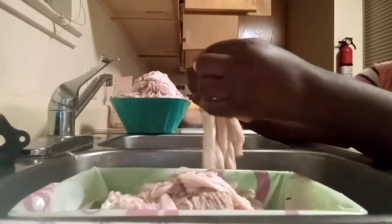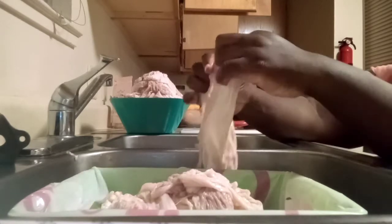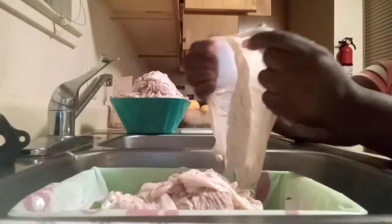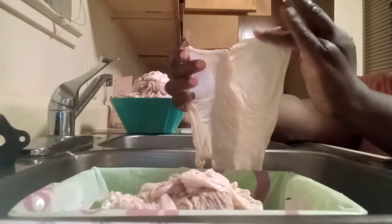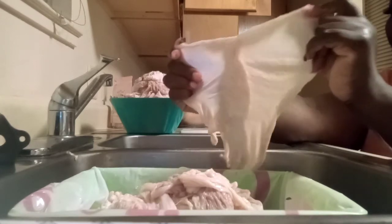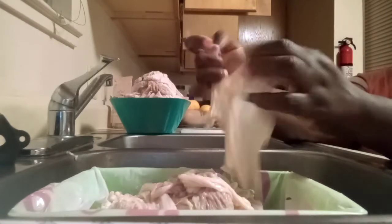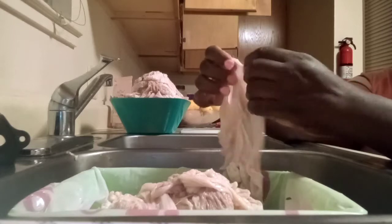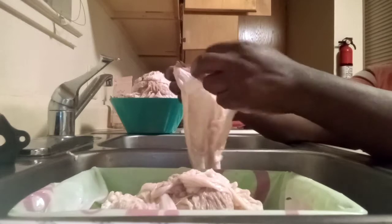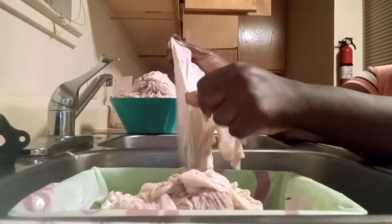Aunt Bessie's — I like her chitlins because it's easier. I'm just separating the lining from the edible part. This is the lining, the thinner part, and this is the chitlin, the part that we eat. Aunt Bessie's chitlins are clean because all the hay and poop or whatever else is left in there is not on them. That's what they mean when they say clean and ready-to-eat chitlins, but we still want to take this lining out.